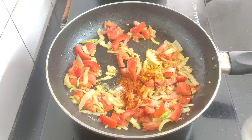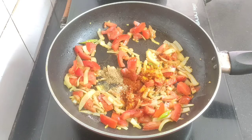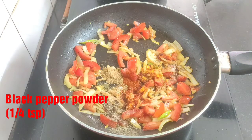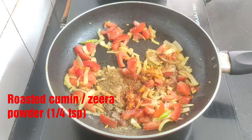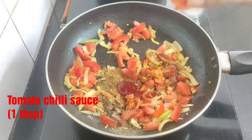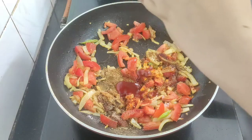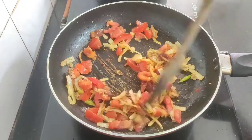One fourth teaspoon each of dhania or coriander powder, pepper powder, and roasted cumin or jeera powder. Next goes one tablespoon of tomato chili sauce — this will keep the masala juicy. Now mix everything well.